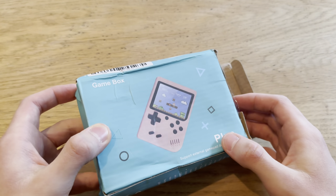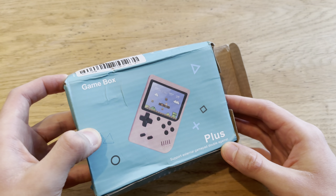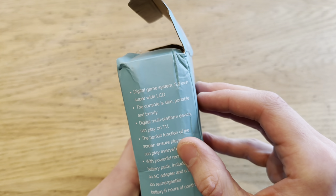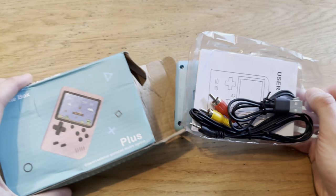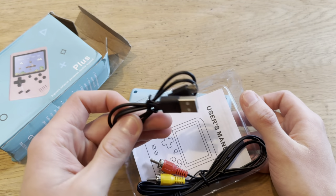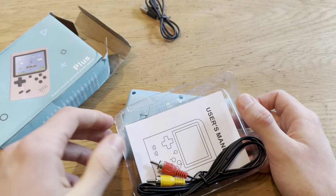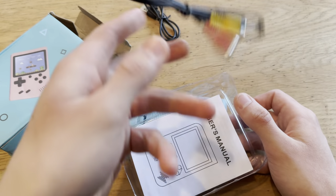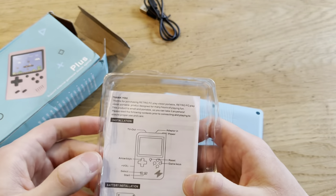So this is the Game Box Plus. It says 'support external gamepad double against' — no clue what that means. Digital LCD, no clue what any of that means. So yeah, it comes with a micro USB charger, and I guess this is the out port, which is really cool for a little under six dollars.